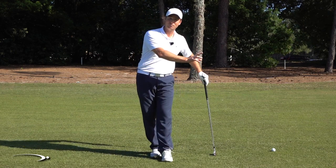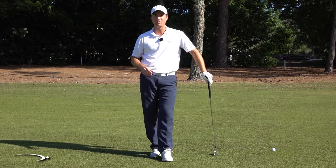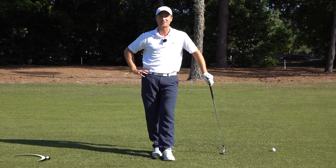I'm going to talk about why you don't want to keep your weight to the left when we're getting rid of the chunk and hitting behind the golf ball, and two things that you do need to do to hit those balls dead solid clean. Let's get started.